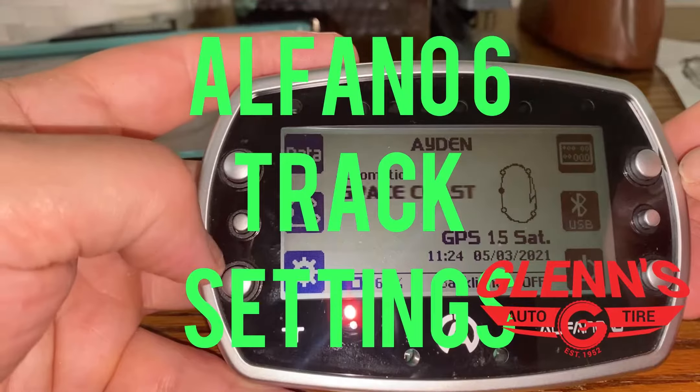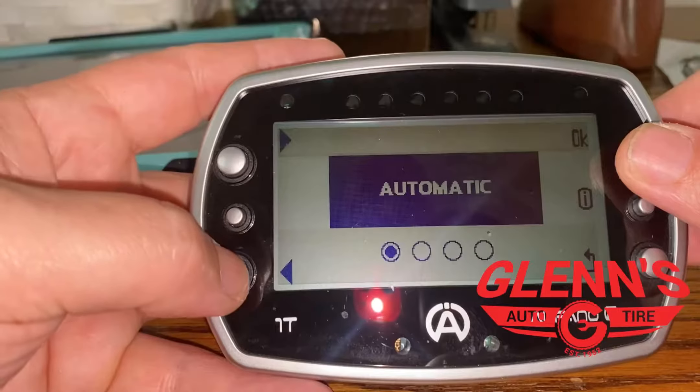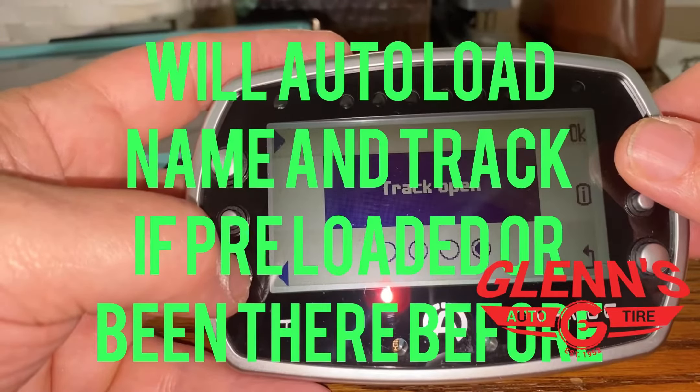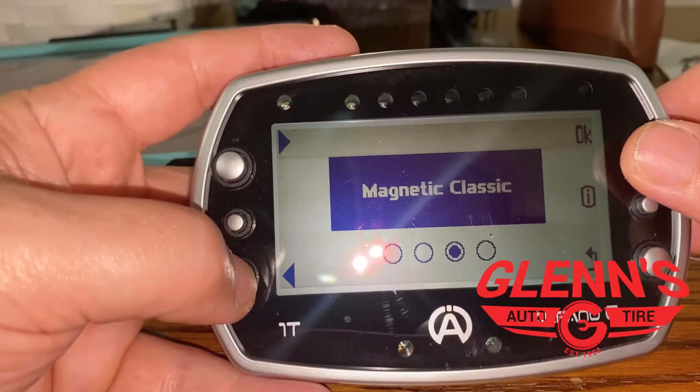Our next button is going to be the track button right here. You have automatic, which is why I leave mine on — your GPS will just set your track as you drive it around. You can go to open track; I haven't used that, but I'm pretty sure that's basically the same thing.